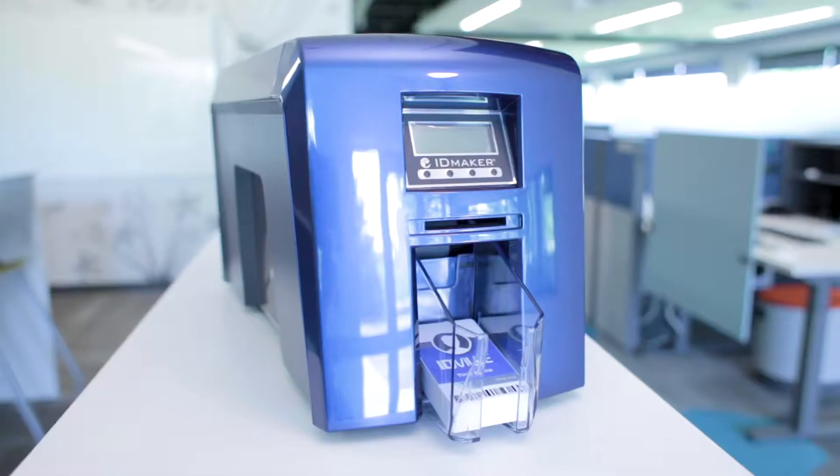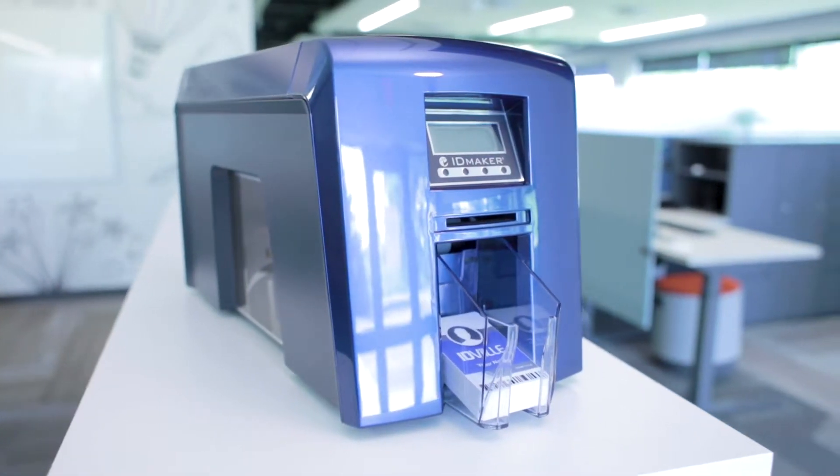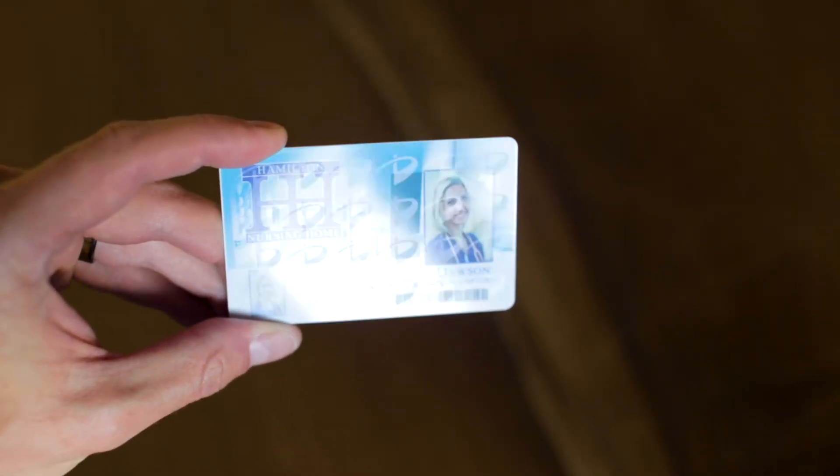Each ID Maker Secure comes with a customized holocode which can be imprinted into the top layer of your card. This custom holographic overlay makes forgeries nearly impossible.